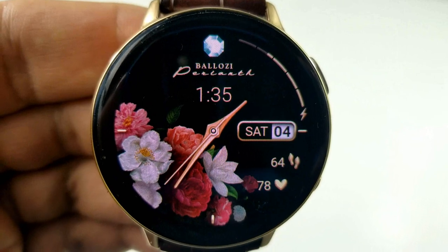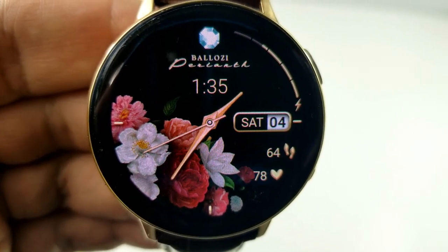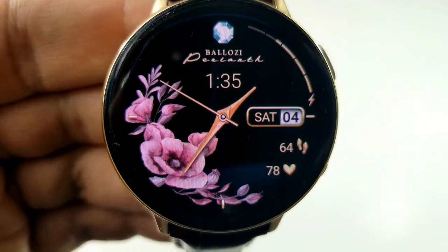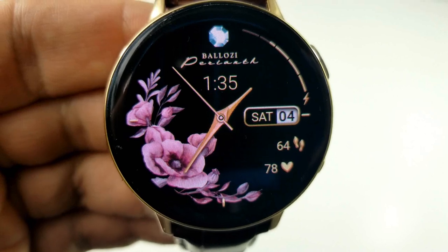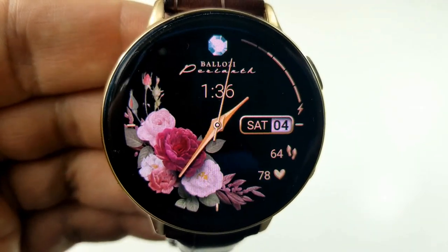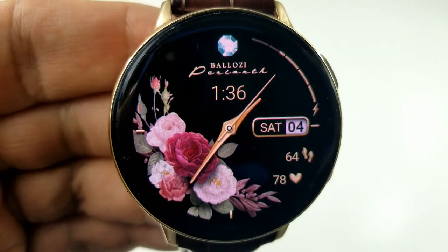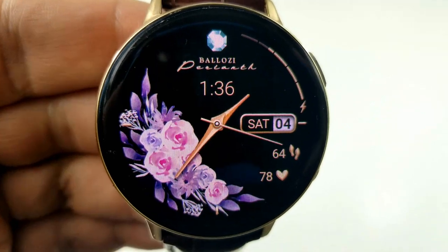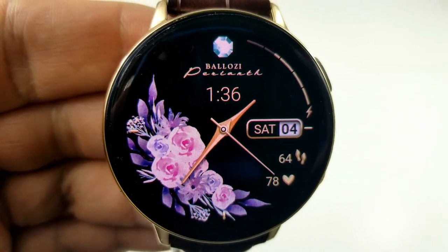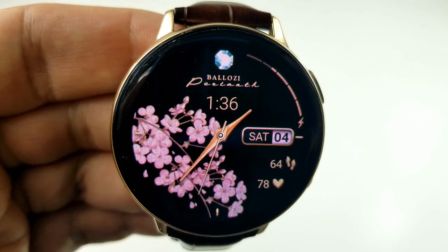All your features are located on the right hand side of the face with an interactive power remaining bar at the top, followed by the day and date, and at the bottom is your total steps count as well as your last recorded heart rate. This face is set in a pretty minimalist style. You get 11 different flower backgrounds to choose from, and to change those it's super simple — just a quick double tap over top of those flowers. This one comes with seven app shortcuts, with six preset to fixed apps and the last shortcut being customizable.